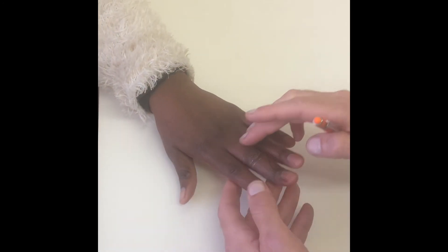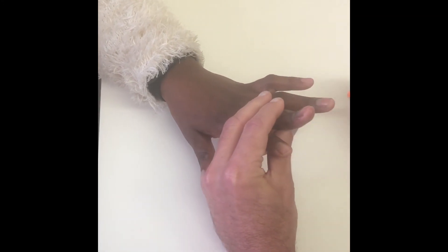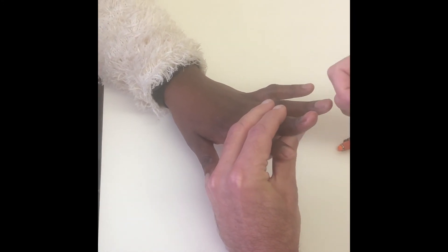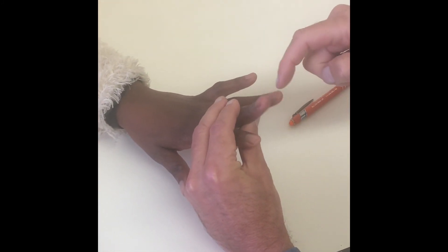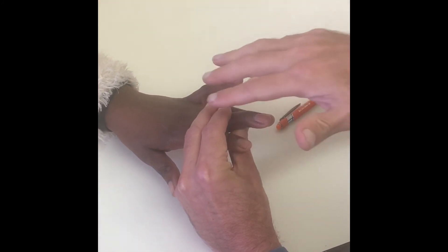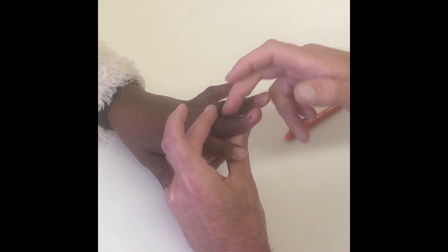This is a typical boutonniere deformity, and it needs to be splinted in a straight position for six weeks, leaving the DIP joint free so that she can bend the fingertip down hard, to keep the lateral bands gliding and allow the central slip to reattach to the bone.